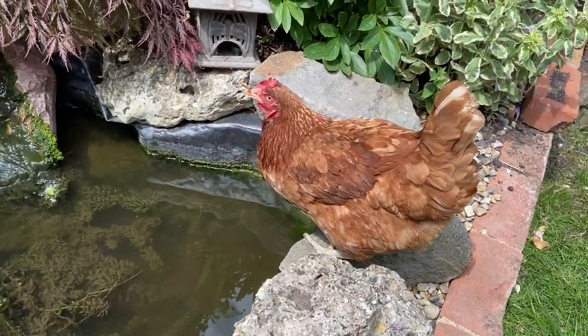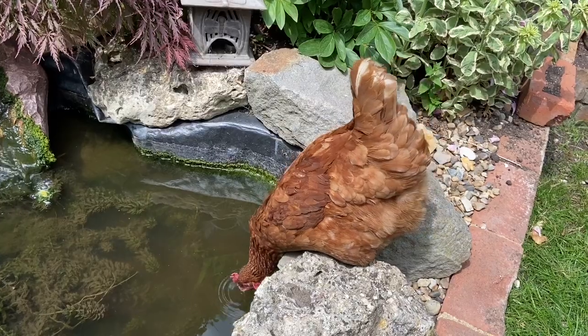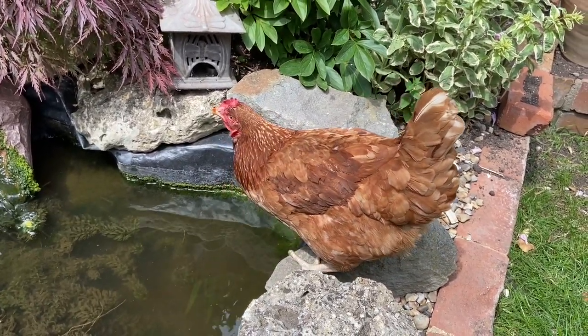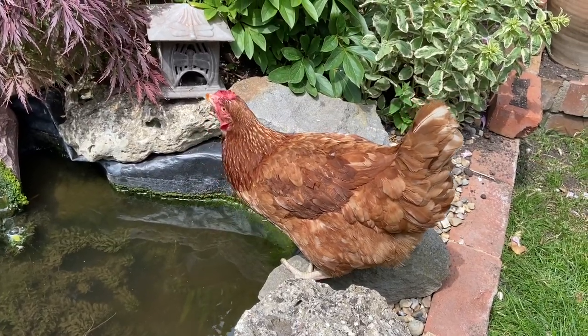Let me introduce you to the star of today's show. She's currently having a little drink from the pond, getting herself ready for today's activity, making sure she's fully refreshed in this warm weather. So Fudge, if I could just introduce you to the number line please.